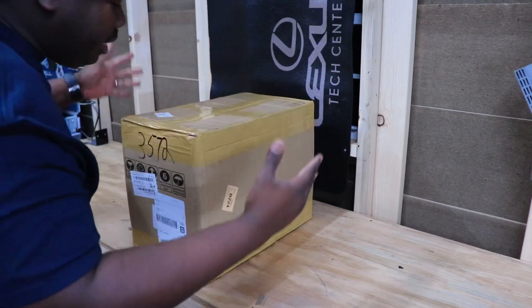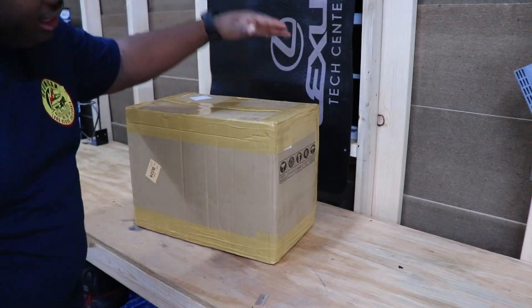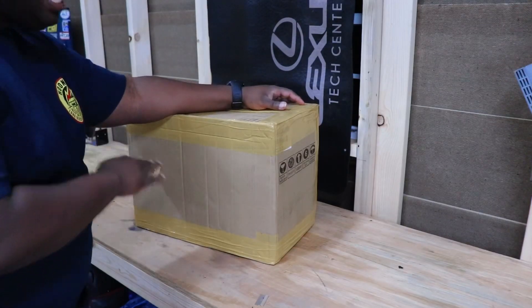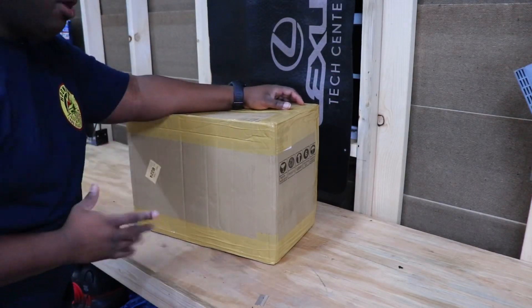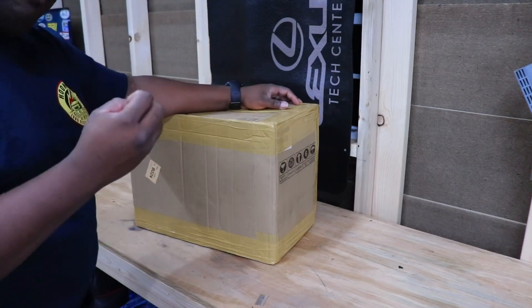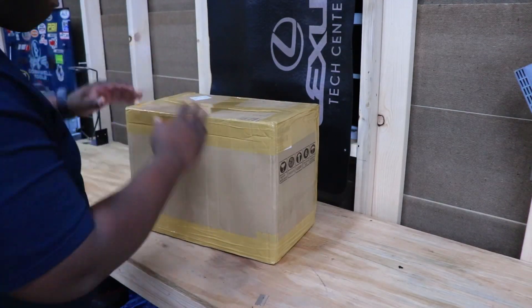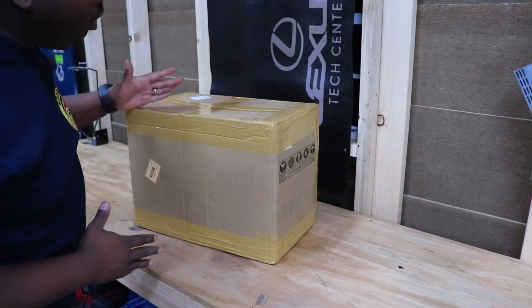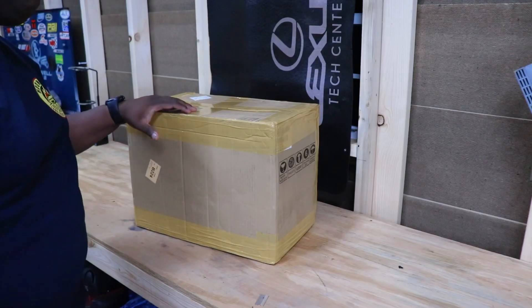So guys, according to the thumbnail, you already know what it is. This is my brand new TIG welding machine that I know absolutely nothing about, but we are going to learn together. You guys can help me not be such a noob. Let's crack this box open and see what all comes in — the TIG welder — and then I'll tell you how much I paid for it.